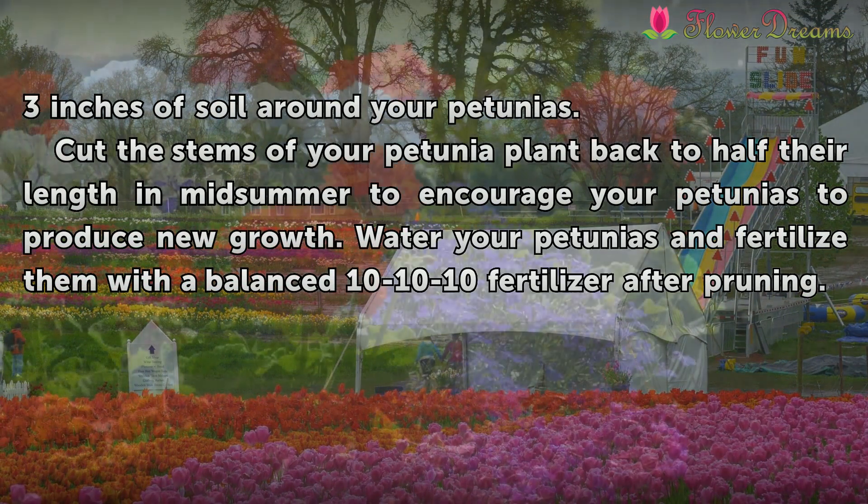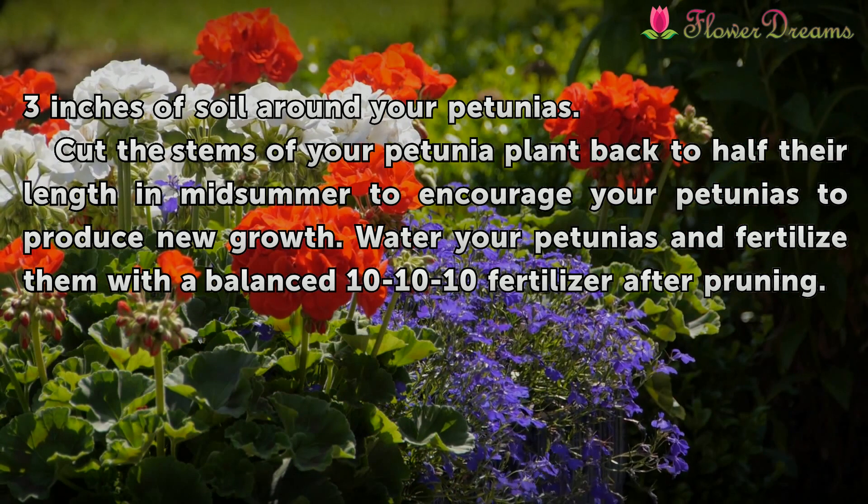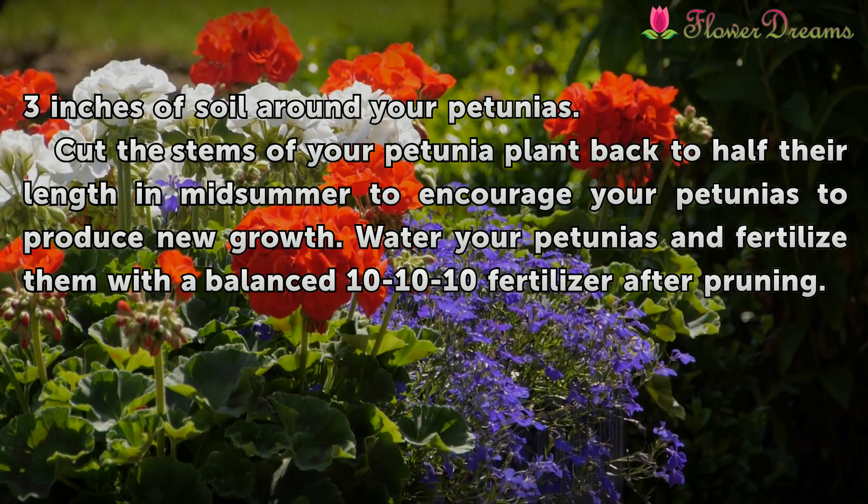Cut the stems of your petunia plant back to half their length in mid-summer to encourage your petunias to produce new growth. Water your petunias and fertilize them with a balanced 10-10-10 fertilizer after pruning.